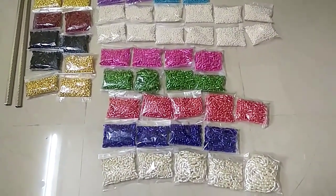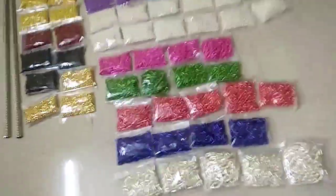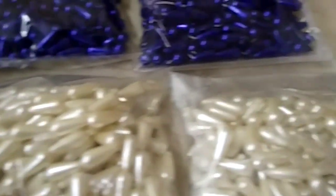Hi friends! These are pearls and beads. These are the first beads. These are the shape beads. There are 15 colors available.